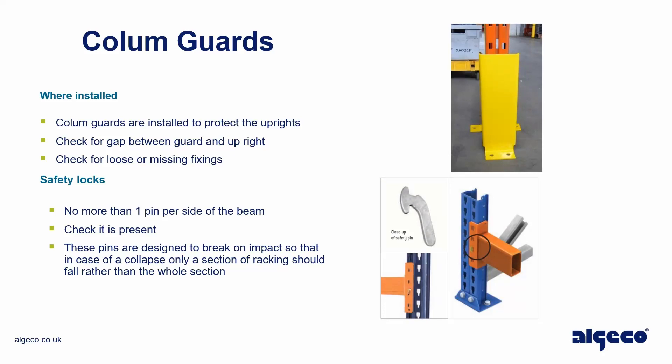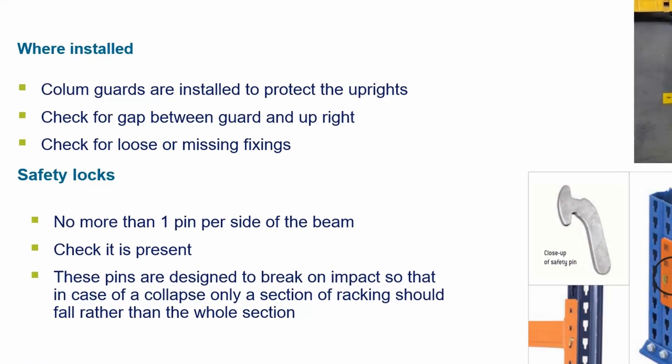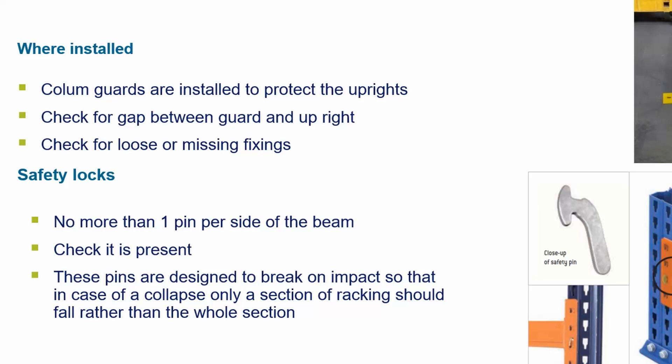Column guards — column guards are installed to protect the uprights. Check for a gap between the guard and upright, and check for loose or missing fixings.